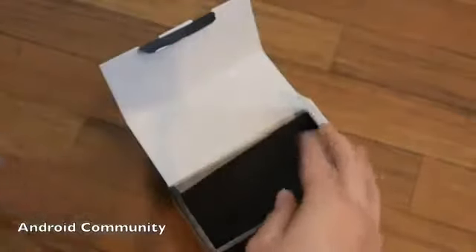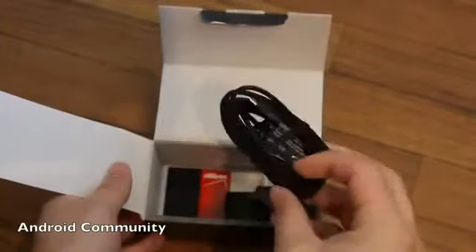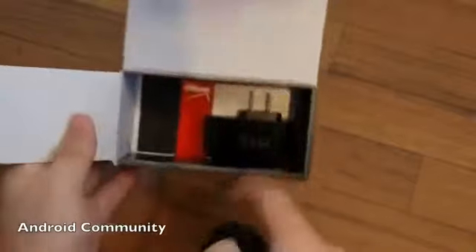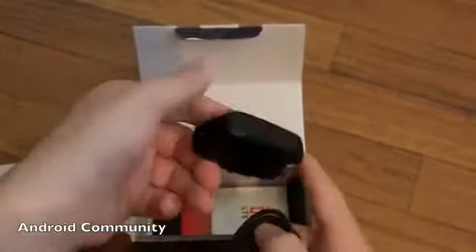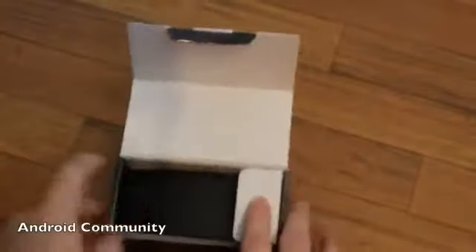Inside the box we have paperwork, a start guide, and then in this neat little box is an extra-long micro USB cord and the hefty charger — pretty big charger there from HTC.